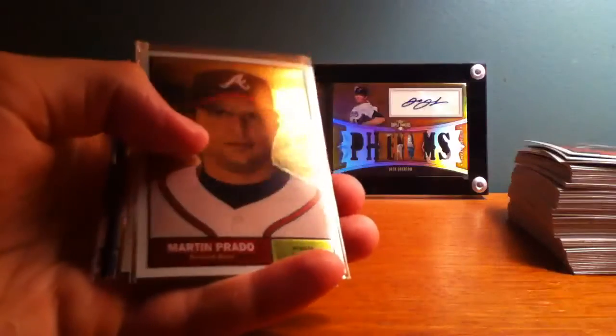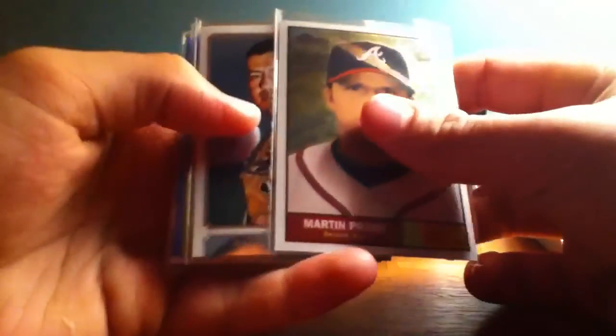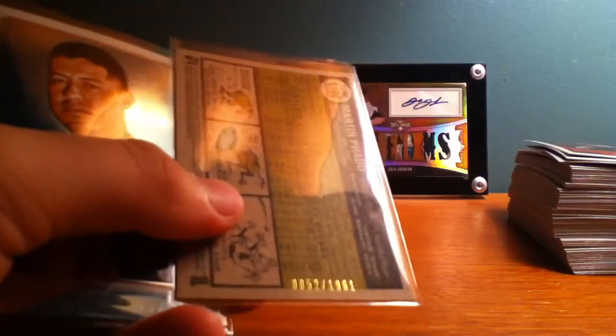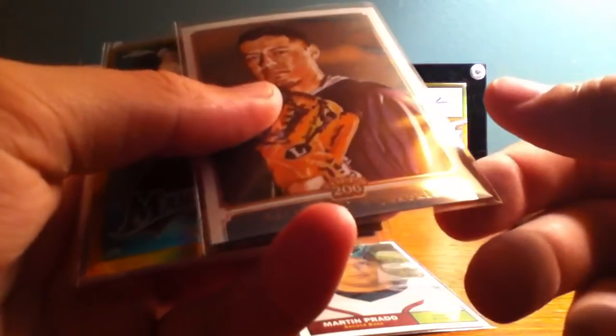This is where the better stuff is. I'm going to recap all the stuff — this is some serious hot stuff here. Martin Prado, Topps Heritage — the Chrome Topps Heritage. I don't know if you guys can see that, but it is numbered 852 out of 1961. That's the first one. The T206, Giovanni Gallardo — just the regular, it's not a refractor or anything — numbered in 999.